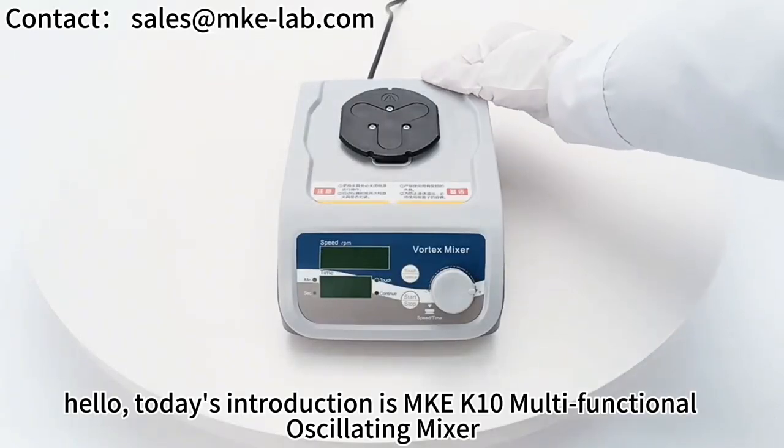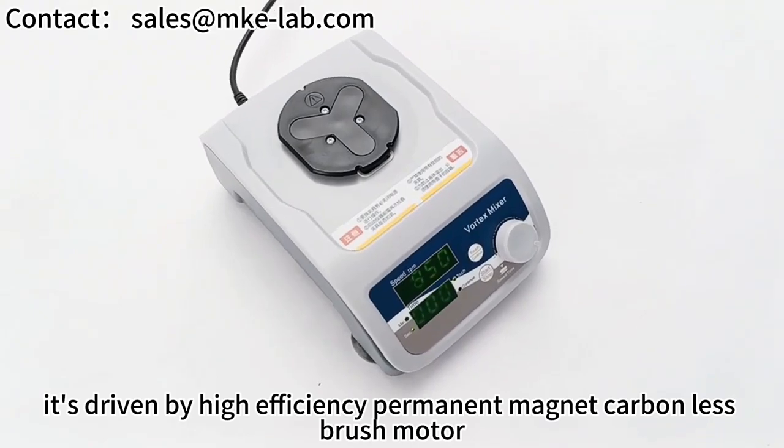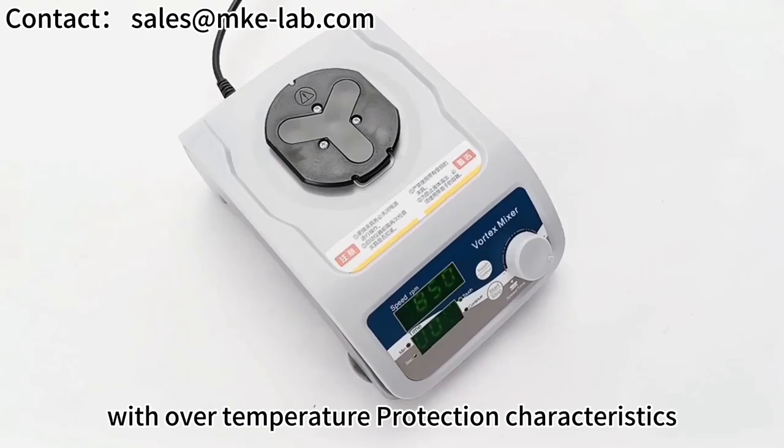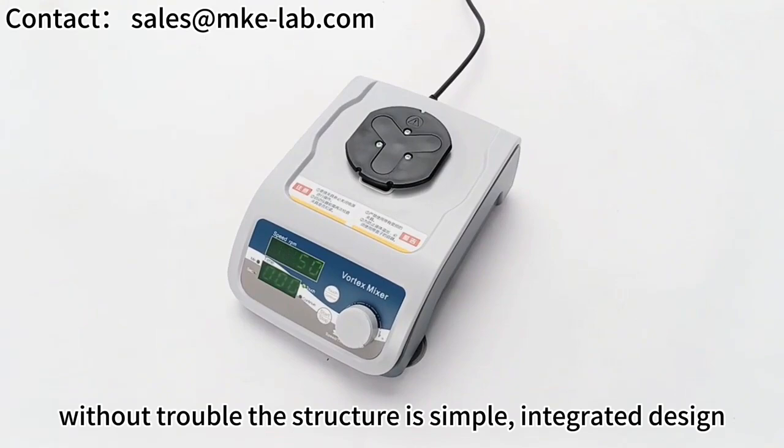Hello, today's introduction is the MKEK10 Multifunctional Oscillating Mixer. It's driven by a high-efficiency permanent magnet brushless motor. It doesn't heat up easily, with over-temperature protection characteristics, ensuring that high-speed mixing can still work for a long time without trouble.